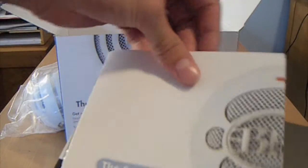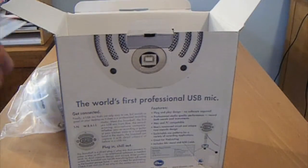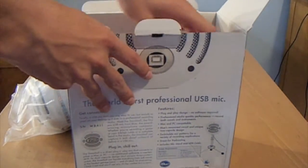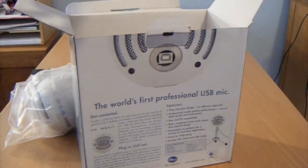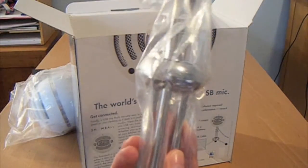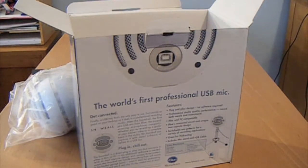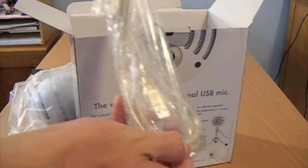There's an instruction manual and a little register thing. We do have some more stuff — looks like a little stand for it, very nice. Put that back in there for now. And a cable. So that's pretty much it guys.